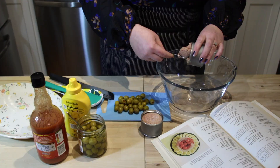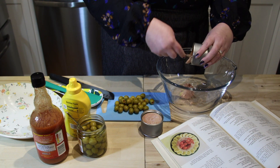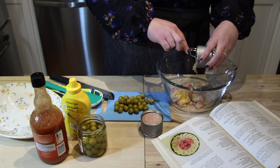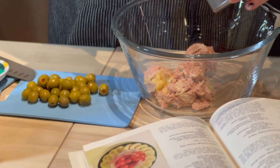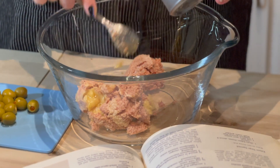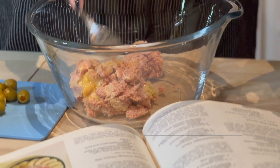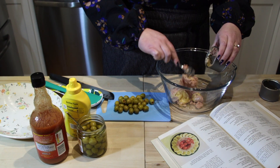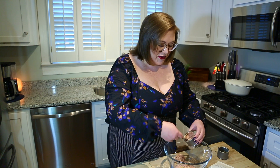We are going to begin by placing two four and a half ounce cans of deviled ham into a bowl. I remember people eating deviled ham when I was younger. I don't recall actually eating any of it myself, but I know that it's beloved — so if you love it, let us know in the comments.